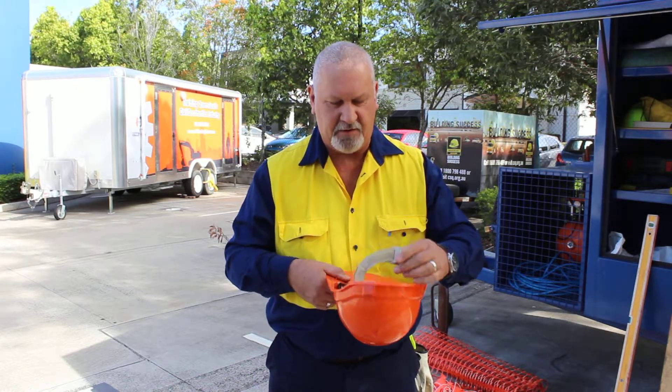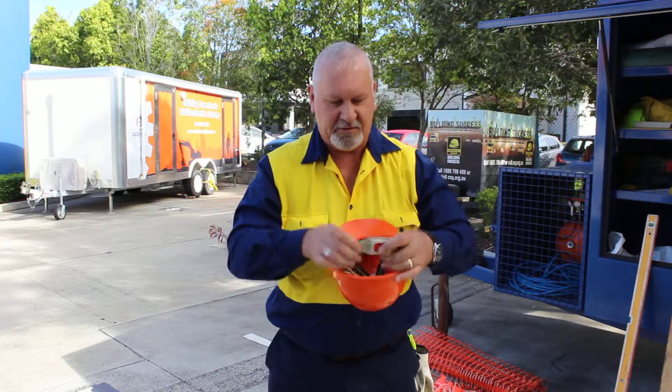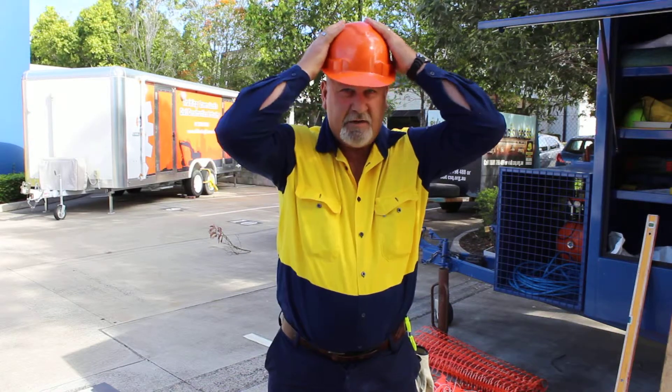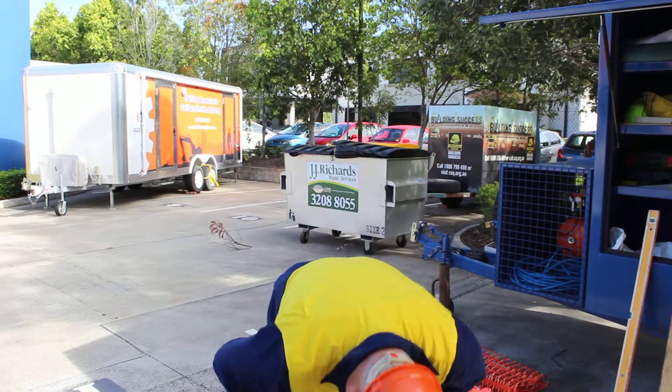So what we do is we get it to where we think it is, put it on our head, make sure that it fits. Now that it fits nicely, we make sure that when we bend over that it doesn't actually fall off. So this hardhat fits me quite well and it's ready to use.